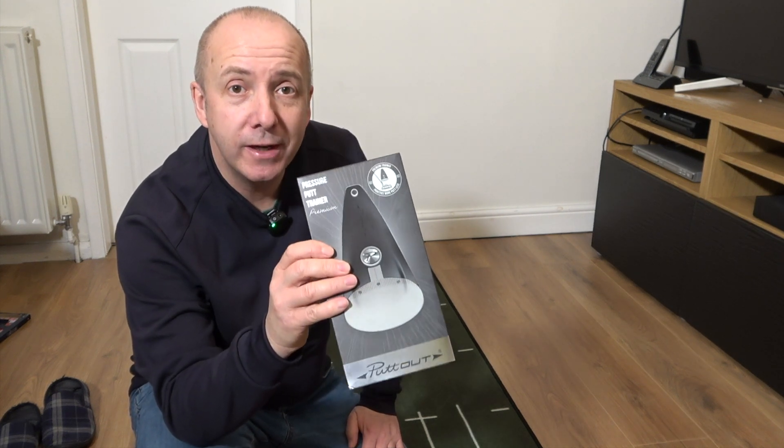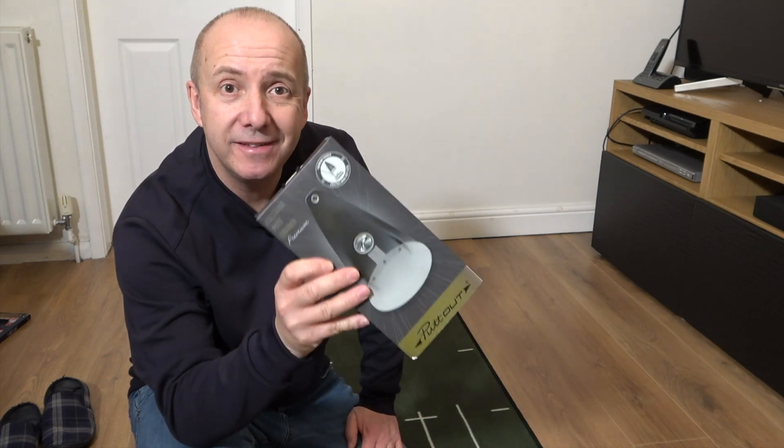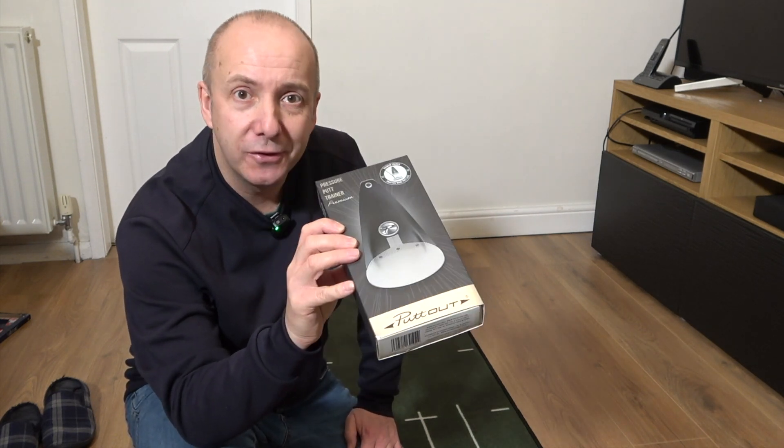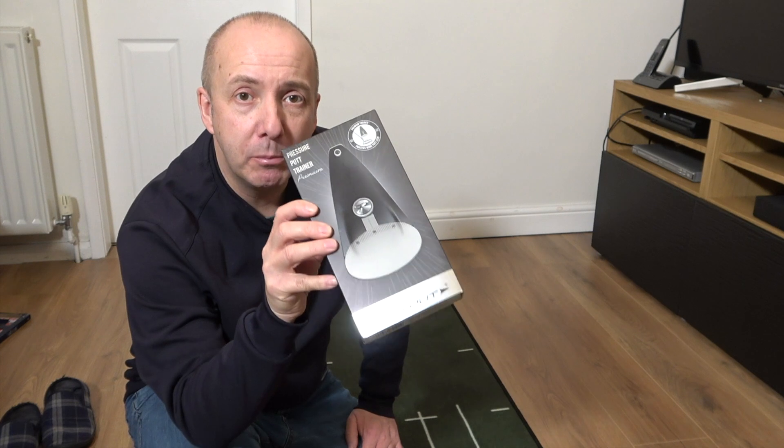This is the Pressure Putt Training 2 by Putout, and this is the premium version. There's a standard model, which I also have, and this is the actual premium version.